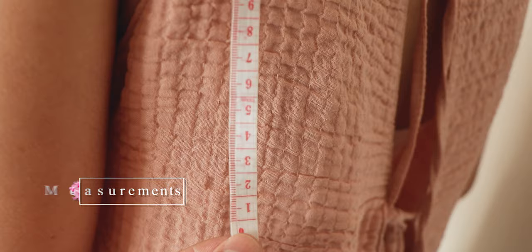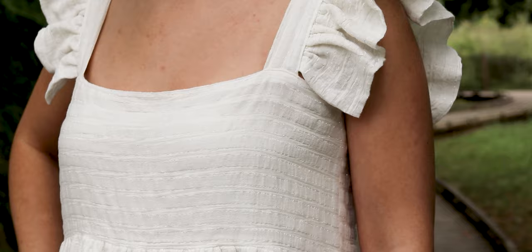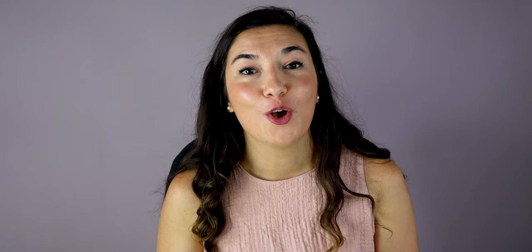For the straps, measure the length you want — for me it will be 46 centimeters — and the width is 8 centimeters with seam allowance included. You need 2 pieces of this. For the ruffles on the straps, double the length of the straps, so for me it's 92 centimeters, and the width is 18 centimeters.